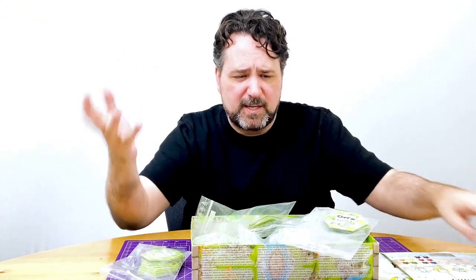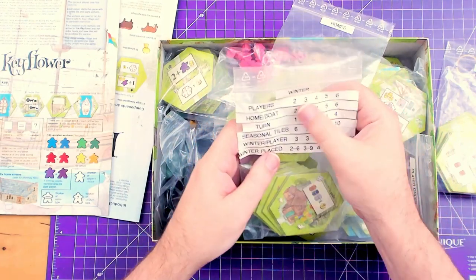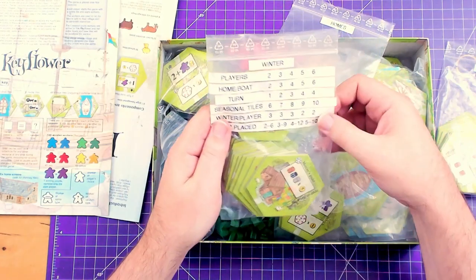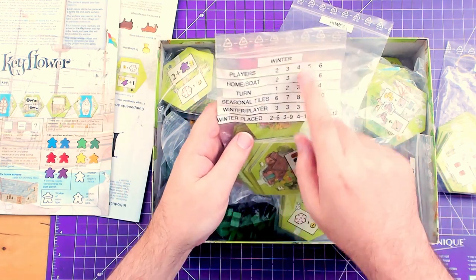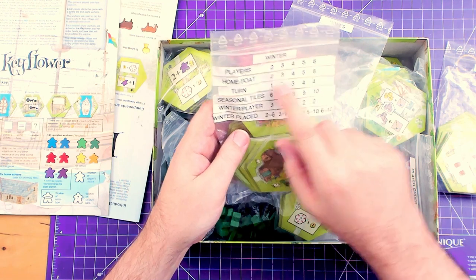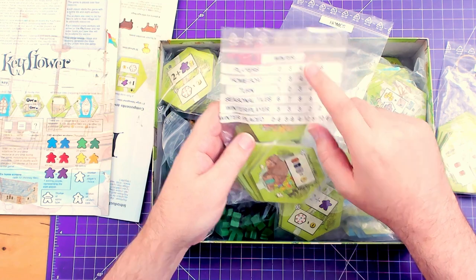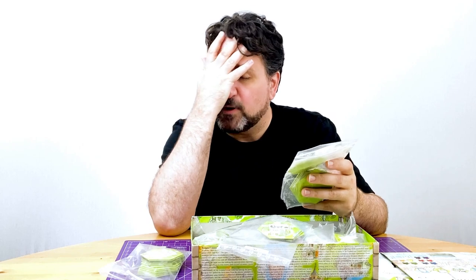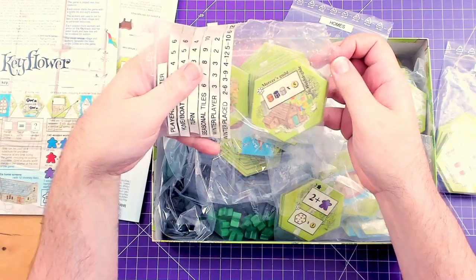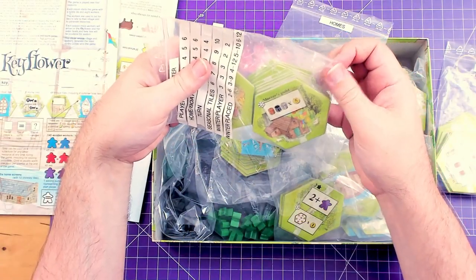To make this thing easier to set up, I got the old Brother P-Touch label maker out and put labels on the winter bag. I wrote out: for 2 players you need 2 boats, for 5 players you need 6 boats, for 6 players you need 4 turn tiles, for 3 players you need 7 seasonal tiles, 8 if you're doing 4 — and so on. I put all that on the bag to make it easier, and then I have a cat named Pippin who likes to chew plastic bags, so he very helpfully put a couple of holes in this bag.